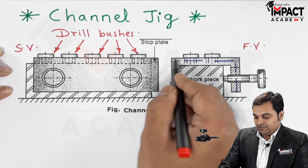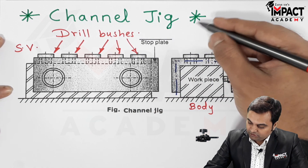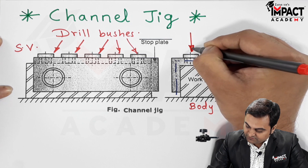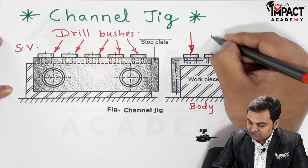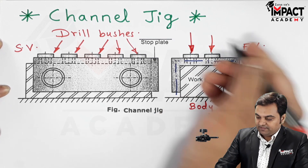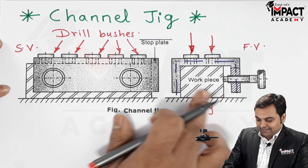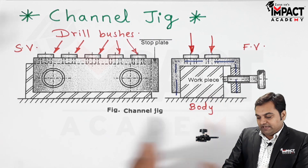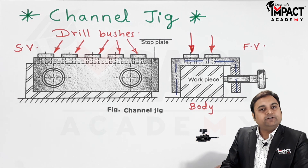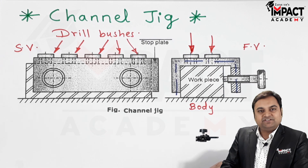The drill is guided inside the drill bush using this simple channel jig. The function of this jig is basically to hold the workpiece as well as guide the drill into the workpiece. That is the channel jig — a short explanation regarding it.